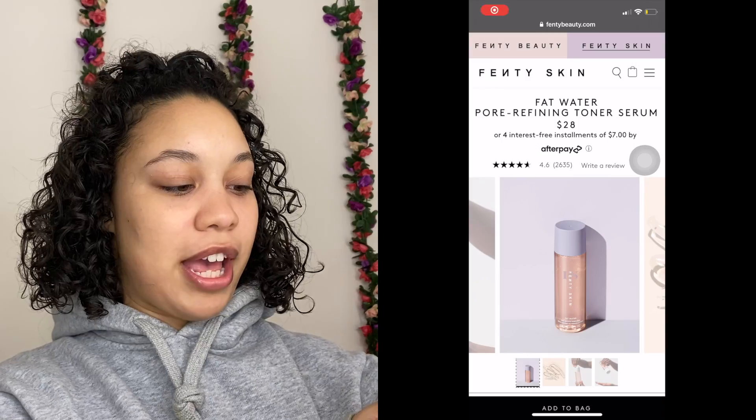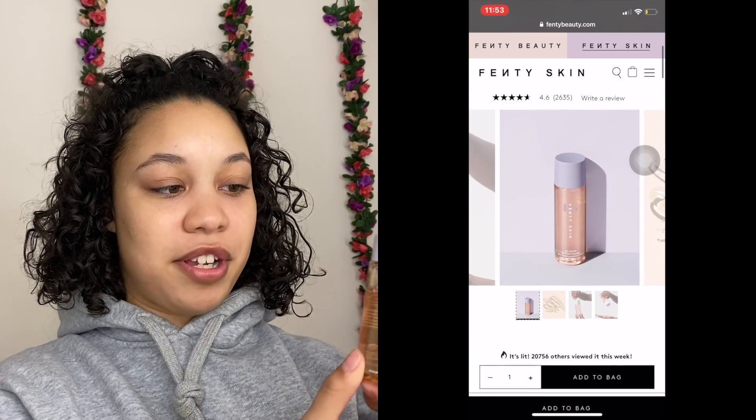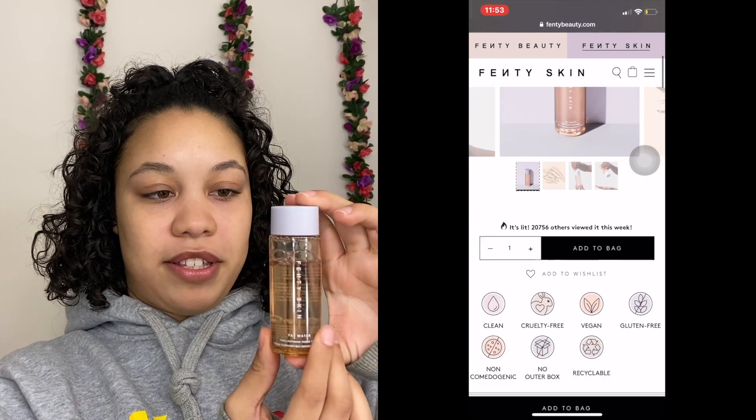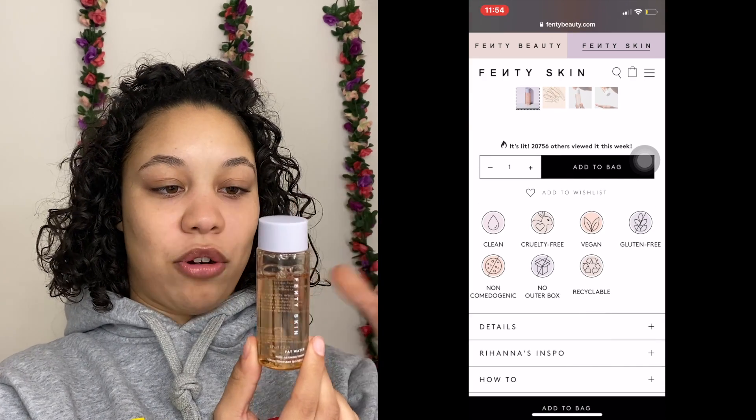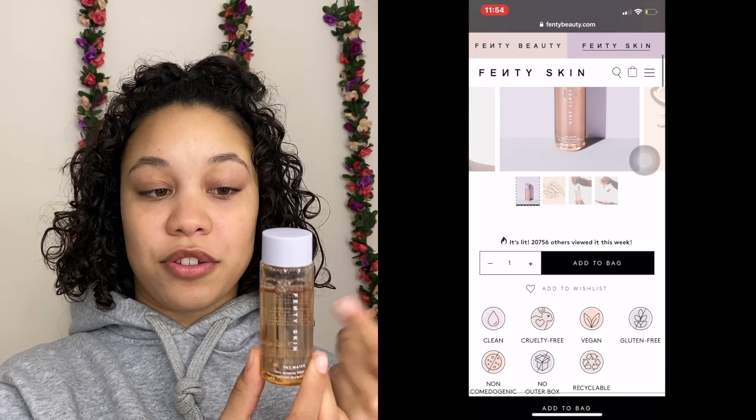The second step is the toner — the Fat Water Pore Refining Toner Serum. I really like this formula too. You use it day and night after cleansing, applying all over your face with your fingers or a cotton pad. I switch it up, but I find that using my fingers and rubbing it directly onto my skin works best for me.